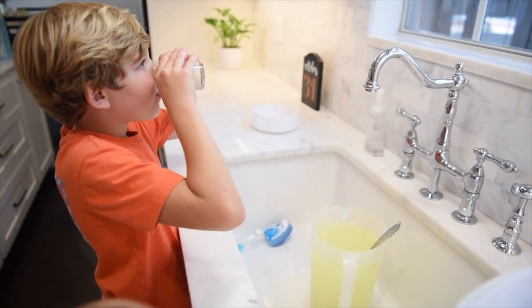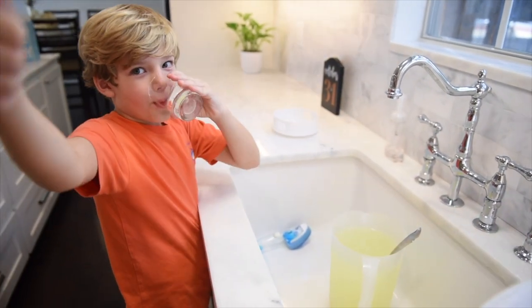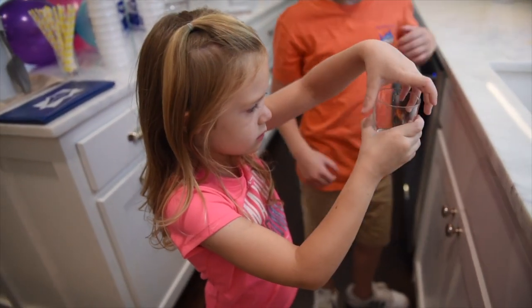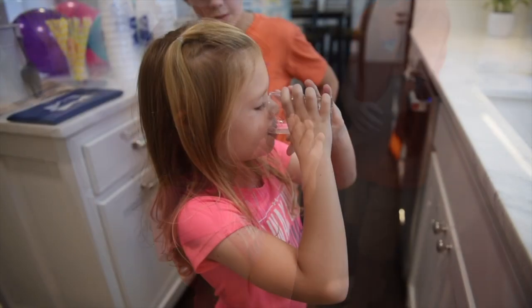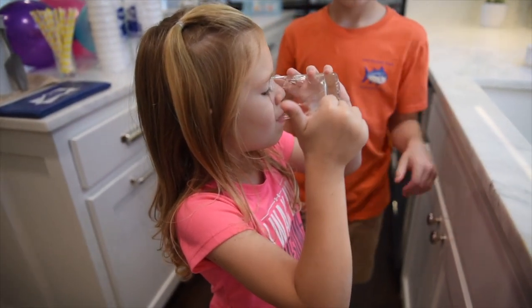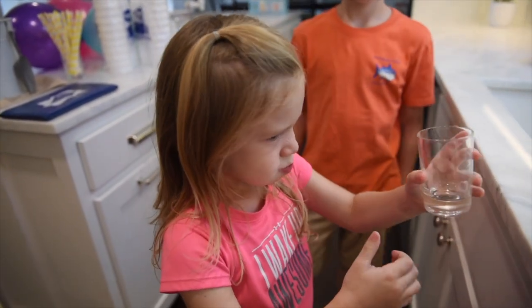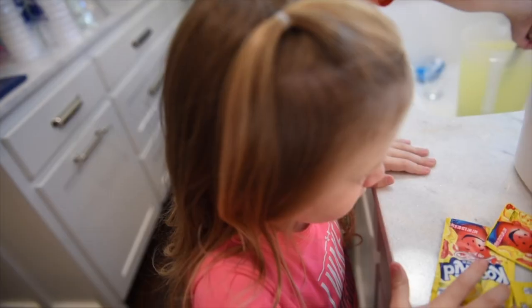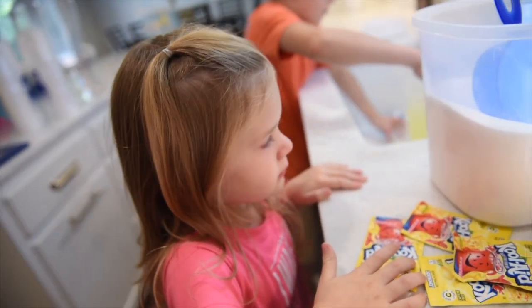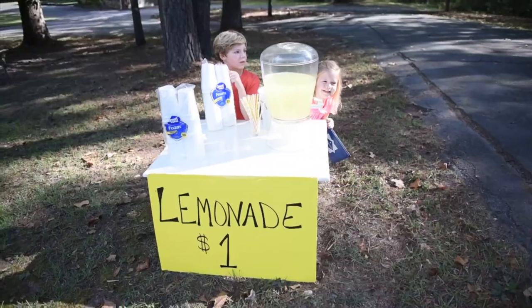Good — moment of truth. How is it, sister? You haven't tried it yet — what do you think? Thumbs up? Are people gonna pay a dollar for a cup? So yummy, so yummy — definitely!